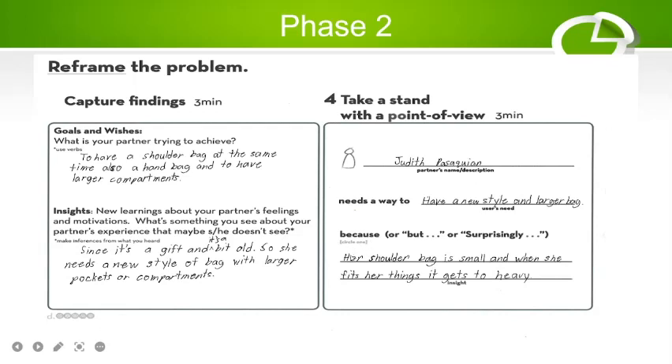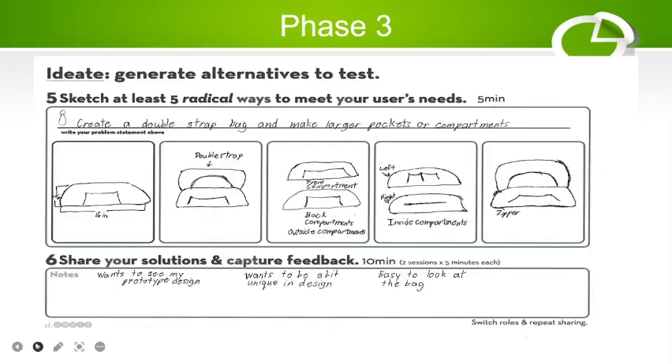The problem is focused on her: her current shoulder bag is small when she fits her things in, and it becomes too heavy. So we need to make the bag larger so that items can fit properly, and distribute the weight to make it feel less heavy.